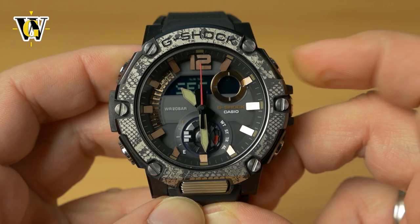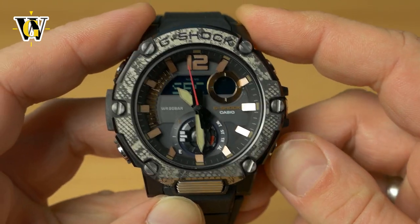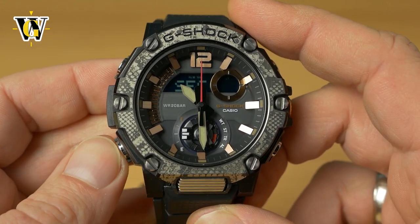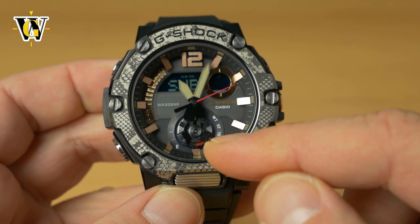The first hand to set is the seconds hand. Using the two buttons, you can move it counterclockwise and clockwise. Once you've aligned it to 12, press the lower-left mode button and the watch will ask you about the sub-dial.